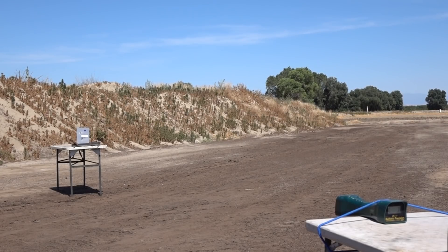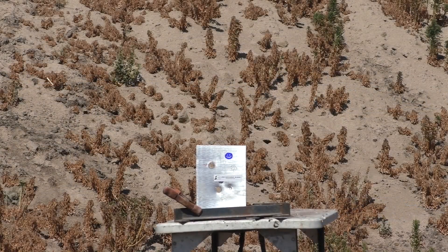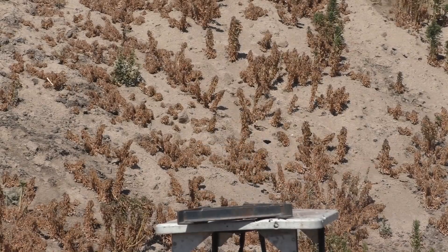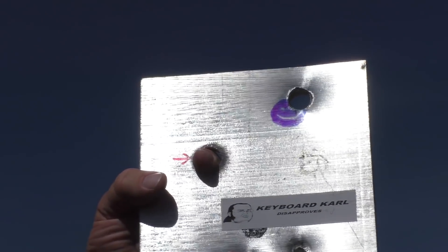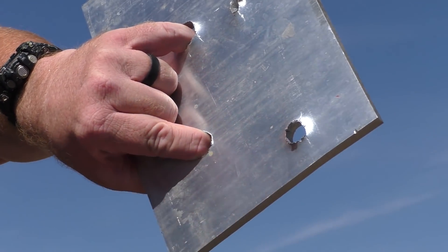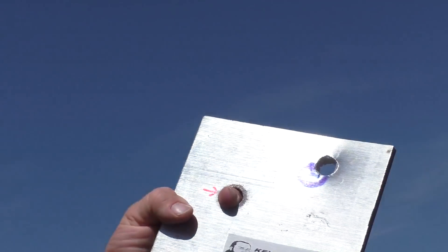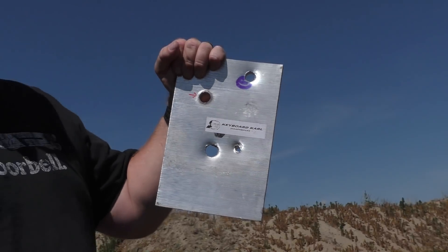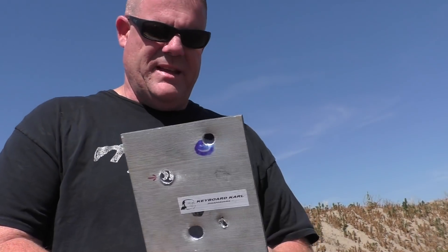We got it strapped down for everyone's safety. We had a blue happy face — aim for the blue happy face, and it hit pretty much right in there. That's pretty good for an oddball projectile — tore right through it. Nice little entry hole, more of a tear on the exit hole. Not bad. Fairly accurate. I'm starting to love that aluminum plate. Thanks Ray from Visalia — that was handy.